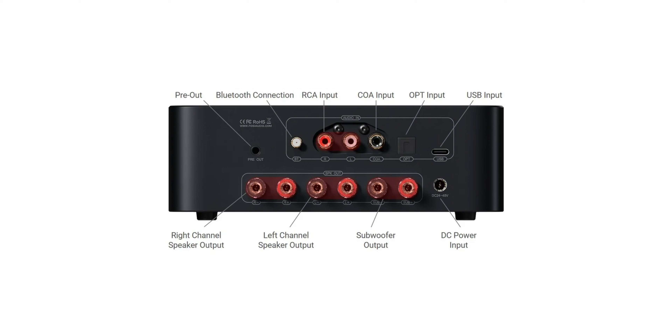Around the back, you get a whole host of connections: pre-out, Bluetooth antenna, RCA in, coax in, optical in, USB-C in, speaker out, and speaker-level subwoofer outputs for use with a passive subwoofer. I don't know the last time I've seen a passive subwoofer, and you can't control volume with these — so who would use this? Fosi, just take these off and save money. And given my earlier comments about nothing digital sounding good through the internal DAC, just don't use any of the digital connections because it's not going to sound very good. Bluetooth in a pinch, maybe, if you just want to hear something.